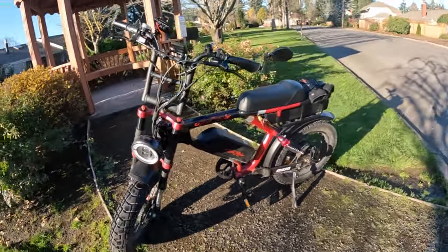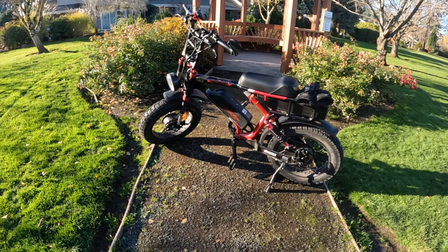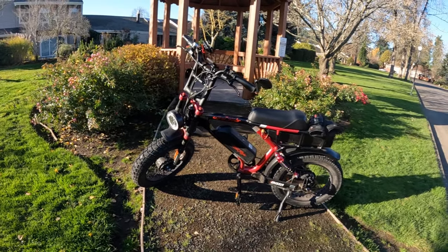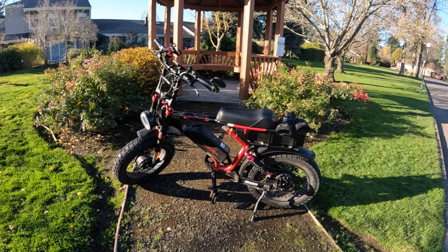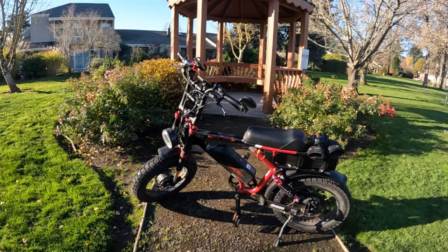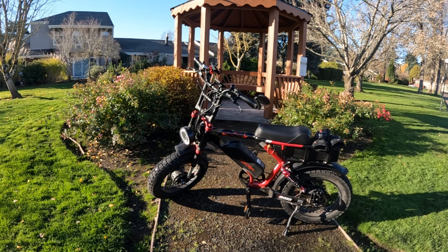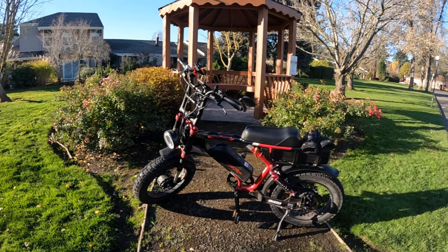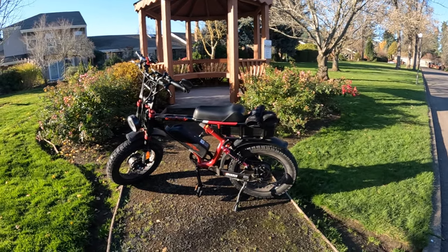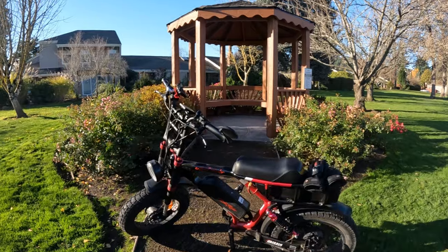The other thing they changed was the battery chargers. When I got this bike, they gave me two 52-volt 5-amp chargers, and now they only give you one, and it's a 4-amp — so that is definitely a negative. That said, it shouldn't deter you from buying the bike, although it is nice to have two chargers so you can charge both batteries at the same time.